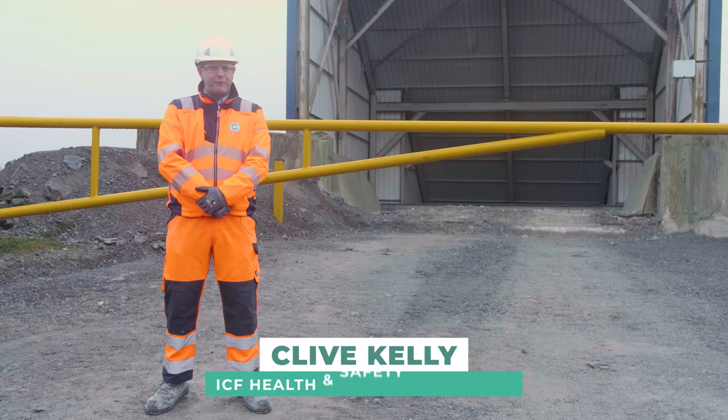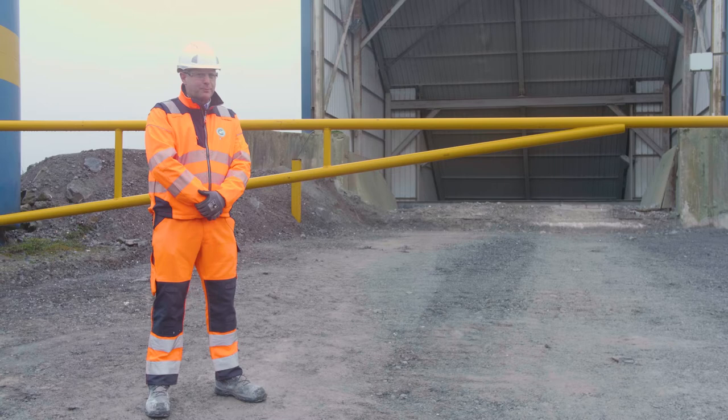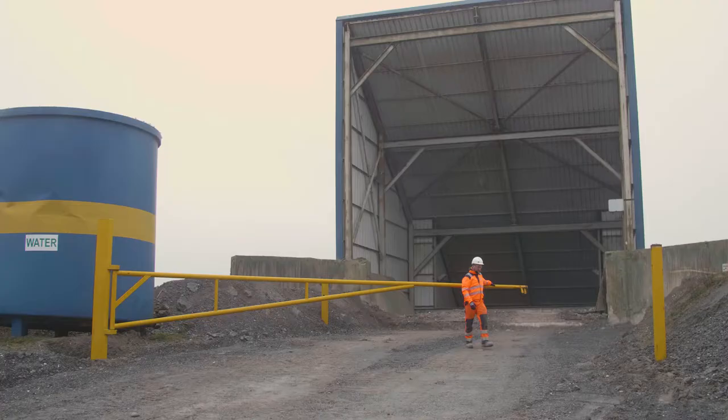Hello, my name is Clive Kelly from the quarrying and concrete manufacturing industry. Today we're just going to demonstrate how the barrier system can be locked out at the crushing tip-in hopper where people are carrying out maintenance. This barrier system prevents loading shovels or dumpers tipping in while maintenance is being carried out.